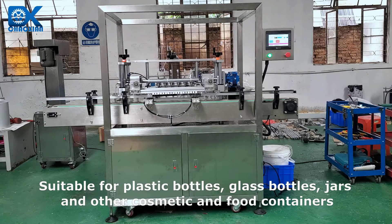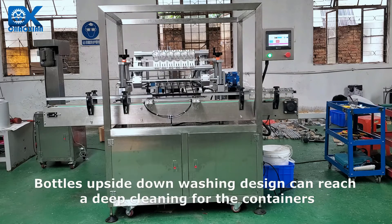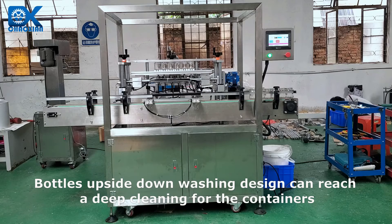Suitable for plastic bottles, glass bottles, jars and other cosmetic and food containers. Bottle's upside-down washing design can reach a deep cleaning for the containers.